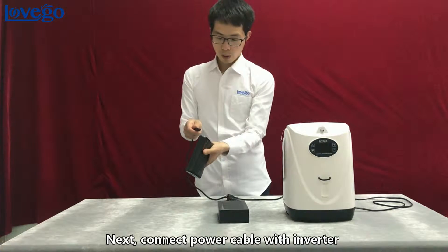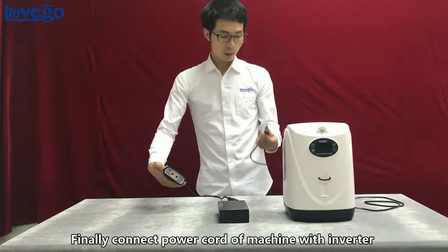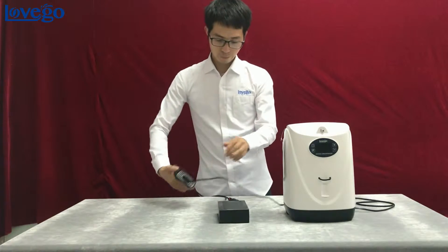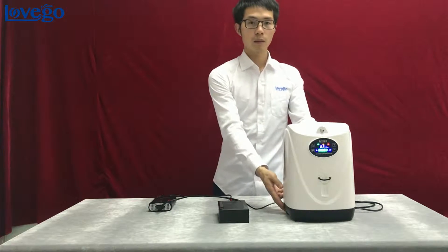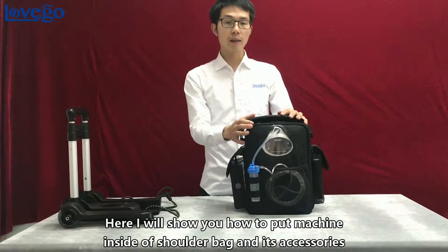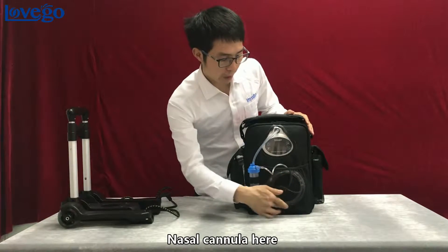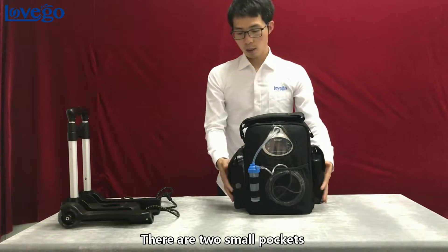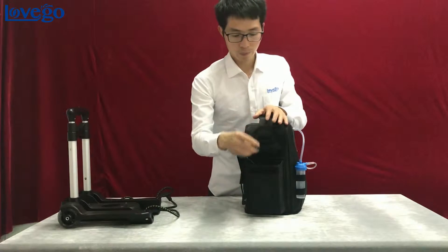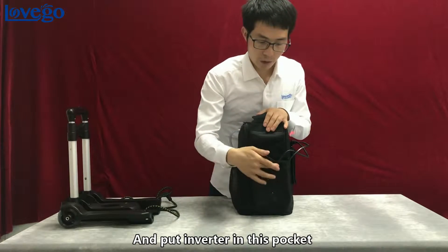Next, connect the power cable with the inverter — the green light will turn on. Finally, connect the power cable from the inverter to the machine and switch on. I'll show you how to put the machine inside the shoulder bag with its accessories. You can put the bottle here and the nasal cannula here. There are two small pockets.